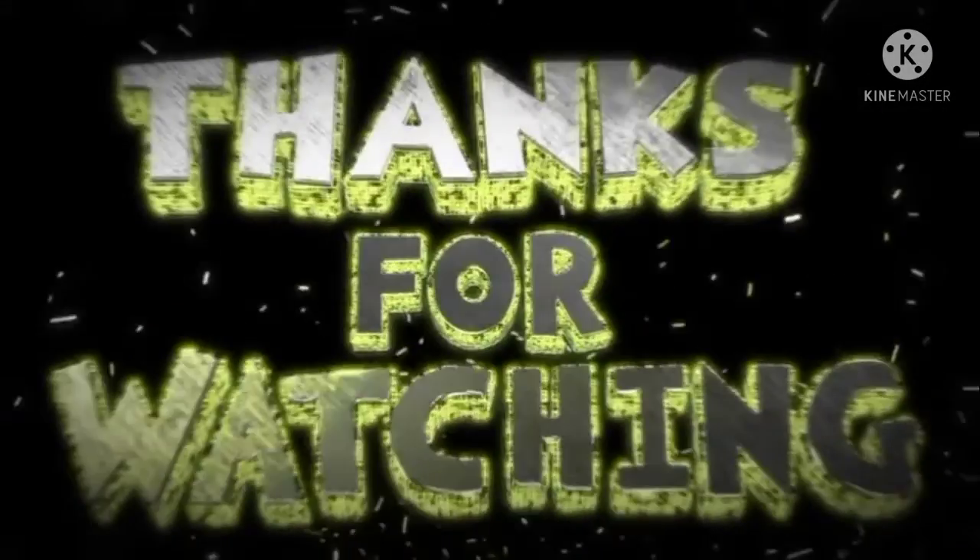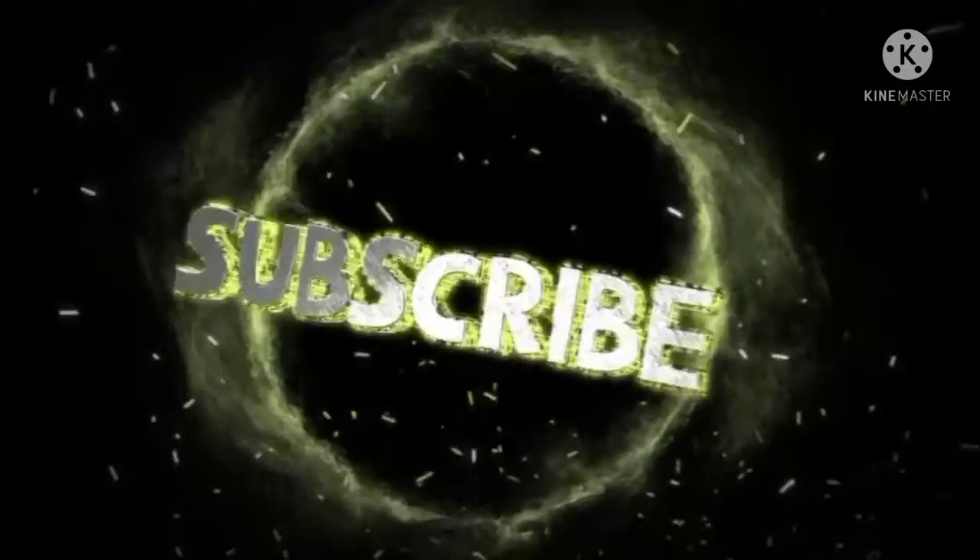Please like, subscribe, and comment down, and subscribe to my channel. And turn the bell notification on, guys.